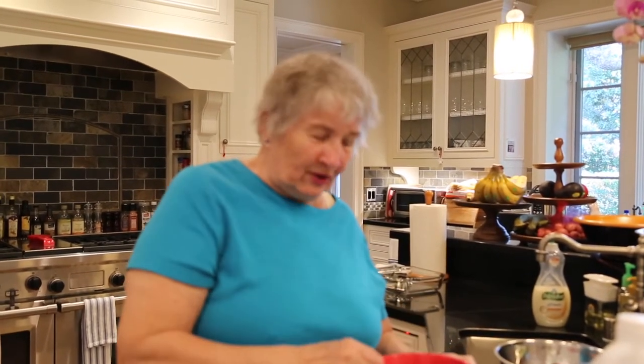Hello, I'm Roberta. I'm the host of What's Cooking with Roberta.